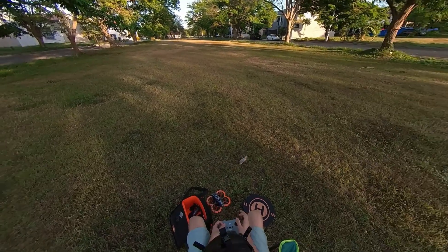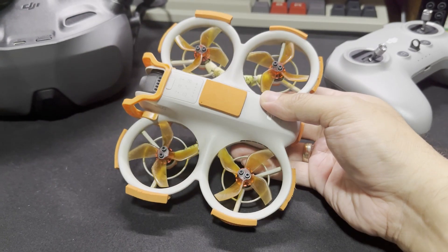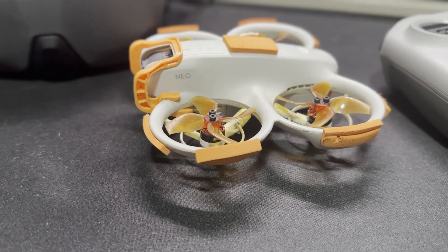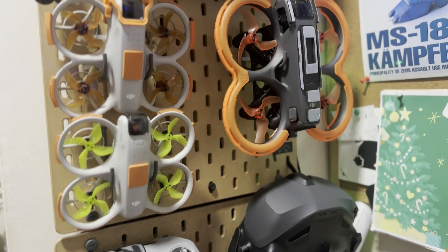I hope you liked this video. If you have any questions, leave them down in the comments below and I'll get to them as soon as I can. If you're learning how to fly FPV yourself and you'd like to follow along on my journey, hit the subscribe button to see what I get up to next. Thanks for watching and I'll see you all in the next one.